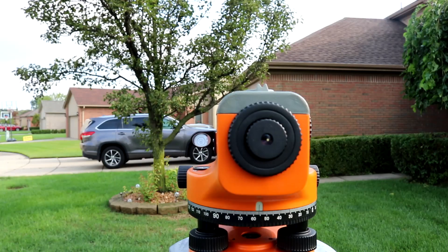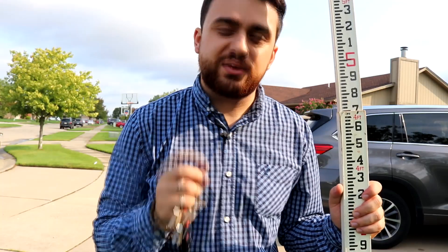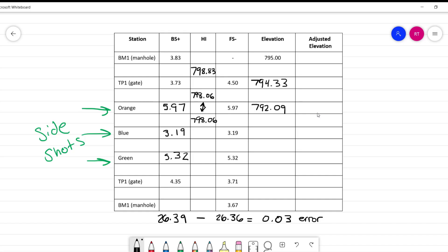If you need more information about differential leveling, be sure to refer to the video in the corner, where I talk more about what the field procedure looks like and how we're capturing the data. I also go over the calculations and how to figure out the elevations of all the points in a separate video. This video will primarily focus on field notes and how to structure the notes in your field book, as well as providing a sketch for the surveyors in the office.